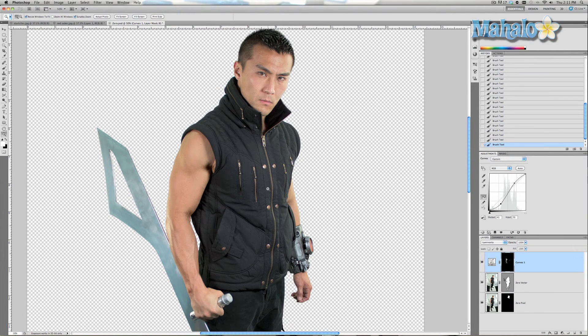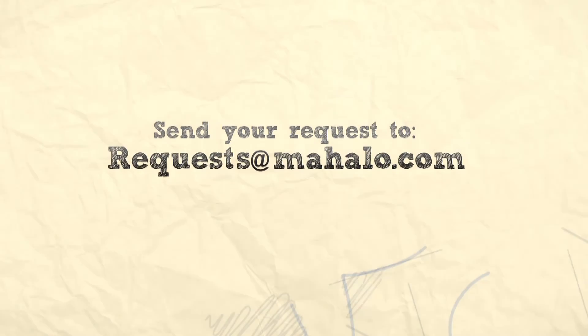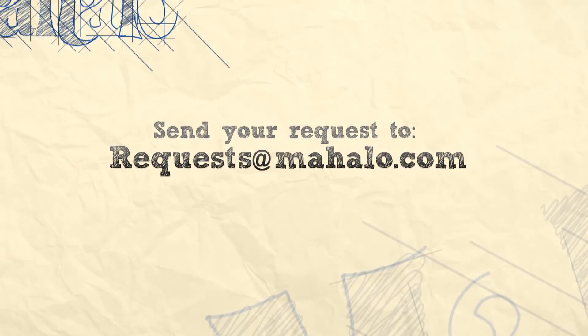As you saw before, we used the burn and dodge tools themselves as well as the liquefy tool to literally make the muscles bigger. I hope this tutorial has helped you. If you have any questions regarding Photoshop touch-ups and enhancements, send me an email to requests@mahalo.com and please be sure to rate, comment, and subscribe below.